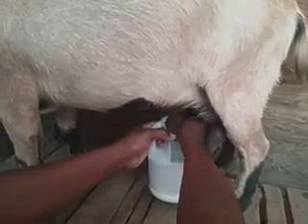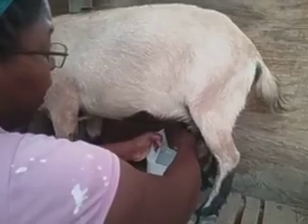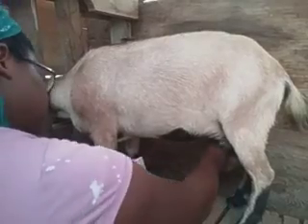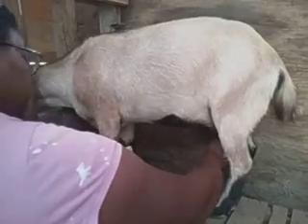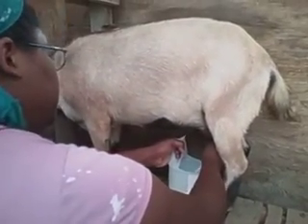I've got her set up with some treats. Her treats are oats and alfalfa pellets — that's just what she likes. There's no set amount, but feeding your goats oats does help to increase their milk supply. So you're getting the milk and you're encouraging milk production at the same time.